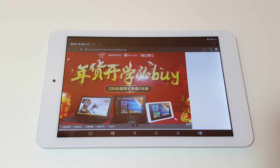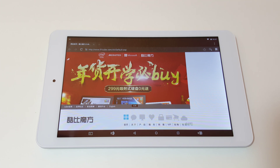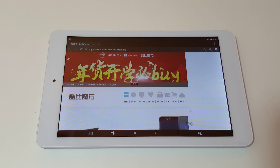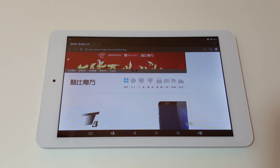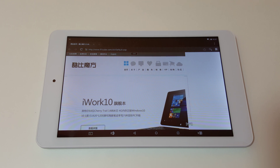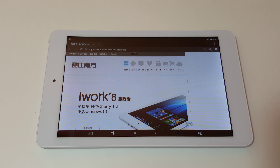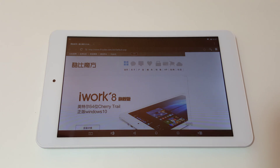Thanks for watching — just a quick peek at Android on the iWork 8 Ultimate. If you want help with the dual boot conversion or flashing, check out the link in the description, run through those steps, and leave a comment if you still have problems and I'll help out. I also have some new tablets coming up — the Voyo V-Book version 3, a 13.3-inch Yoga 2-style laptop that I'll be reviewing within a week or so. Check that out if interested. Bye for now.